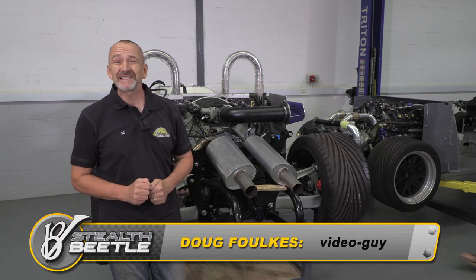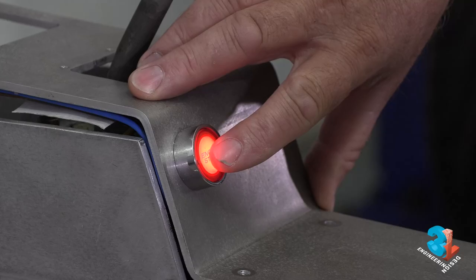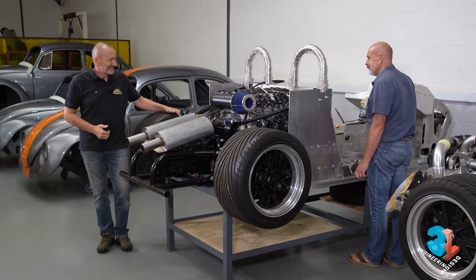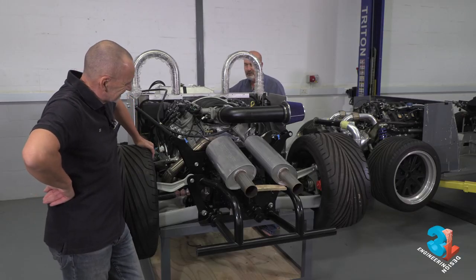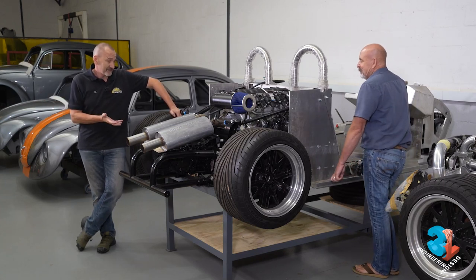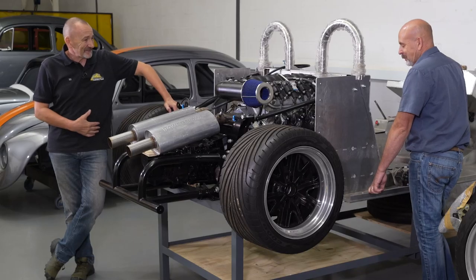Hello and welcome to episode 25 of the V8 Stealth Beetle. A couple of months ago I was stood in this very spot — you bastard! — so I was going to say I was stood here and now the engine's working, but that's quite obvious. Let's get on with the episode.